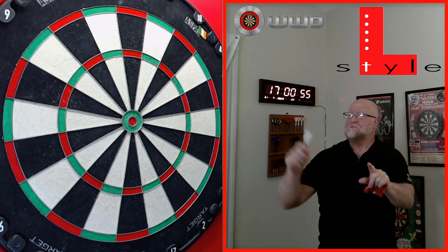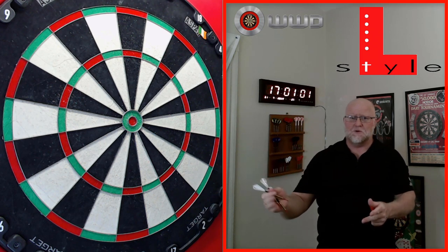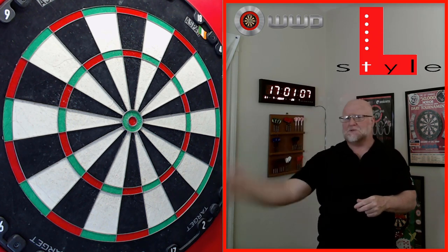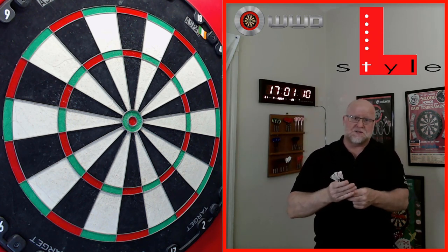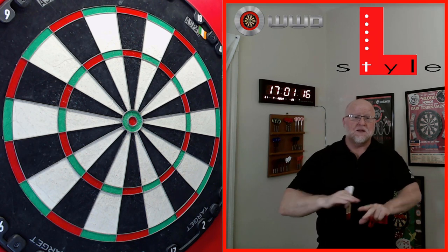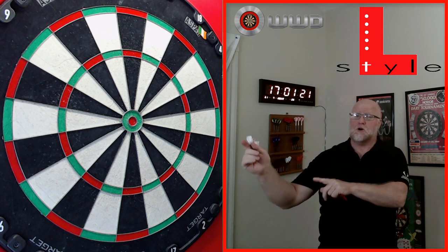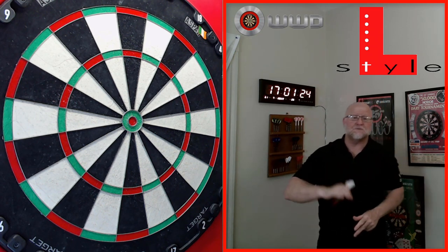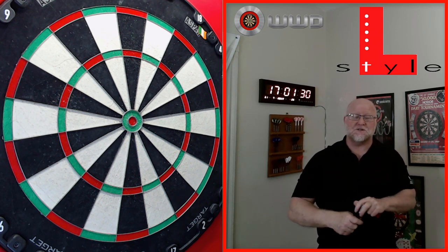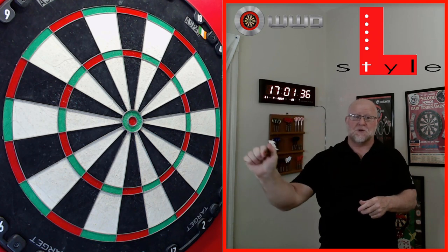I want to dispel one myth quickly: a lot of people think if you throw soft tip darts at a steel tip dartboard it's going to ruin the board. The complete opposite is true. I tested this back in 2015 — I had a brand new Blade 5 and for the first three months I threw soft tip darts at it. At the end of those three months the spider was in perfect condition, the rest of the board was perfect too. After three months of use my Blade 5 was absolutely 100% perfect, not even one scratch on the spider.